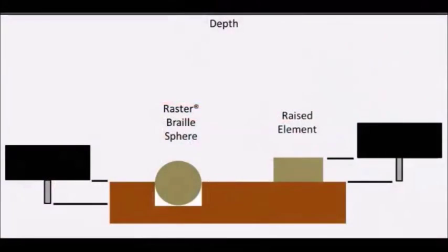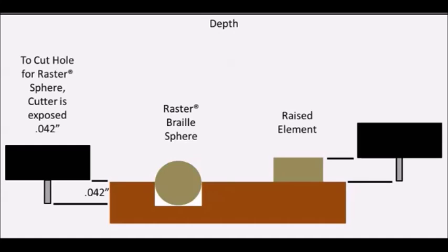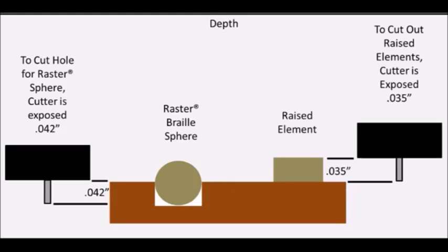The holes for the raster spheres are drilled at 42/1000th depth. The raised elements are cut at 35/1000th depth. Therefore, the raised elements are cut at 7/1000th less depth. If we rotate the micrometer minus 7 clicks before we zero the profile letter cutter, it will be set at 7/1000th less depth than the raster braille MU cutter.